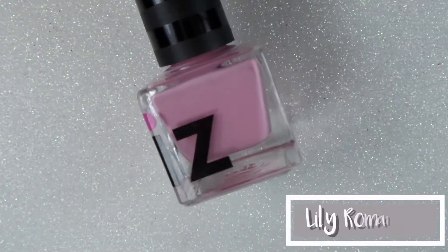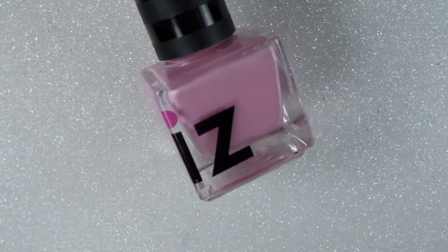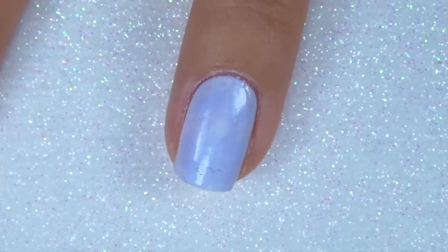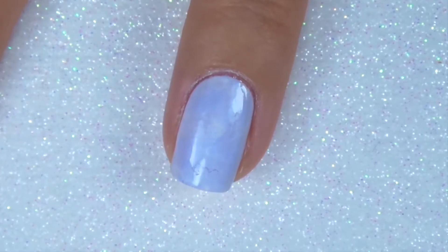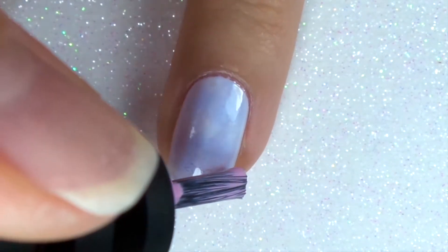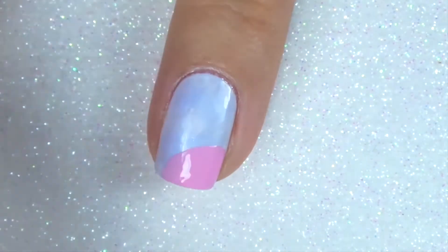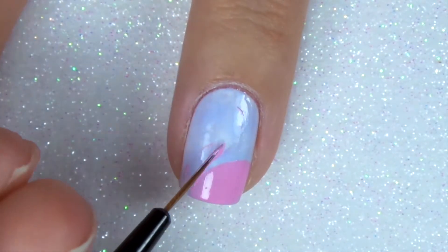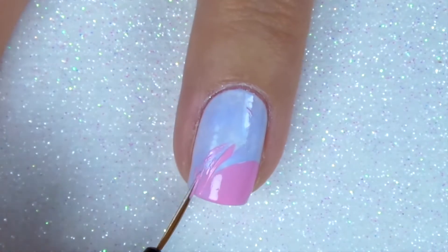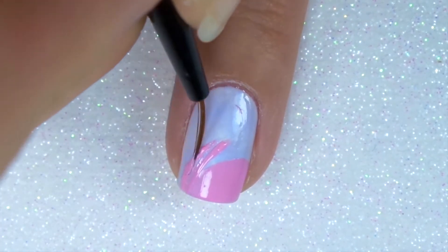The first design is going to be featuring Lily Romance, which is the pink flamingo. I'm starting off with a white base and I've just sponged on a sheer layer of Forget Me Not. I'm going to start off by using the brush and making a small circle going off the bottom right hand corner, and then from the bottom left hand corner I'm going to make the neck of the flamingo and joining that on up to the head.